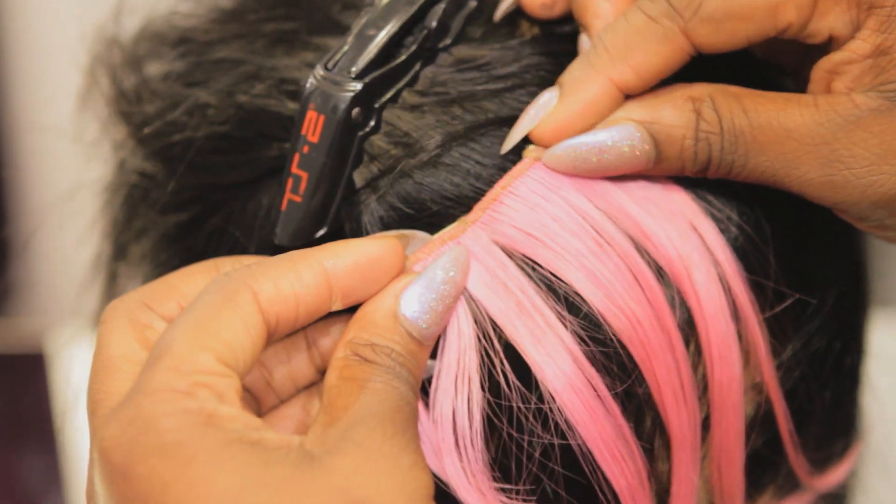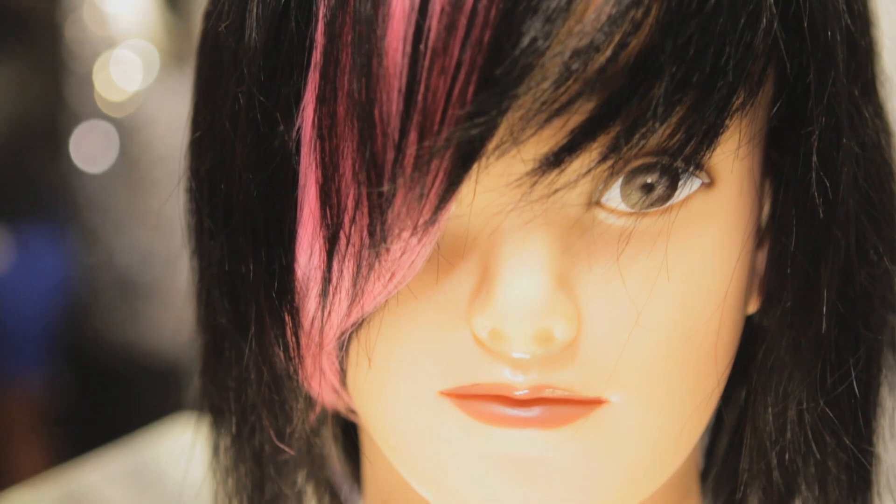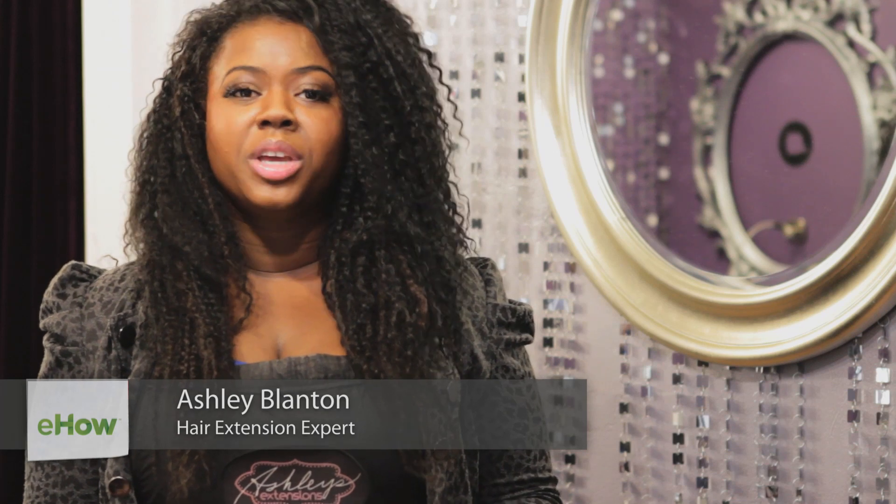Hi, I'm Ashley Blanton and today we're going to learn how to hide tracks from clip-in bangs. Clip-in bangs are great — you're able to change your style from no bangs to bangs, add colors, or even thicken your bangs, but sometimes they show. So today we're going to learn how to hide your hair using your own natural hair. Let's get started.